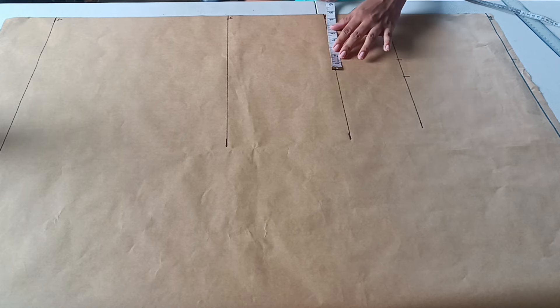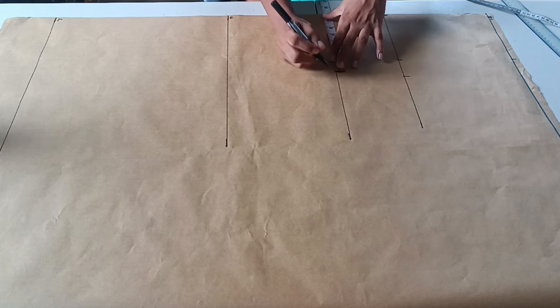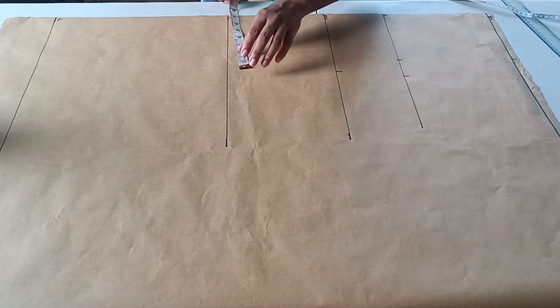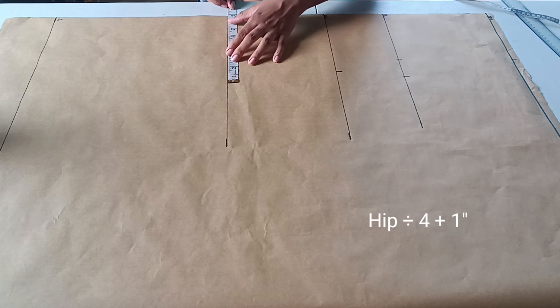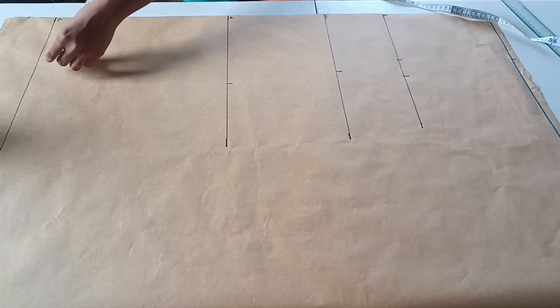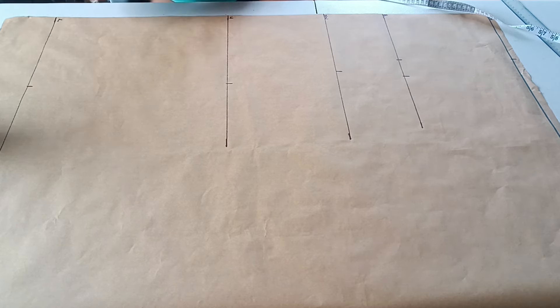All these measurements are in inches — I do have a quick video on how to take your basic measurements if you need help. We now take our natural waist measurement, divide it by four, and add two inches. Then our hip measurement divided by four, plus one inch. And because this is a straight dress, we use that same hip calculation at the hem line as well.